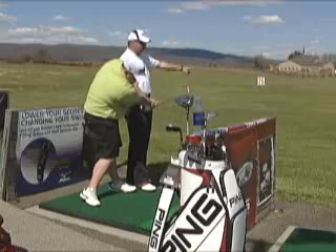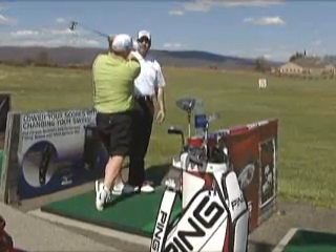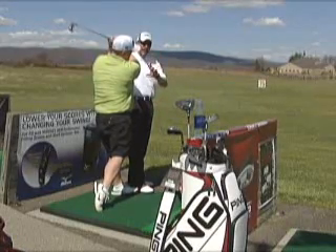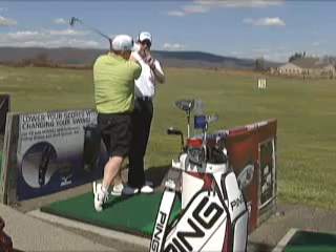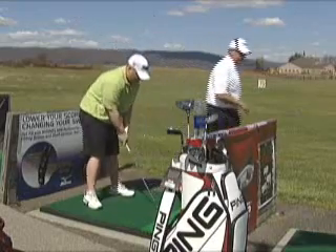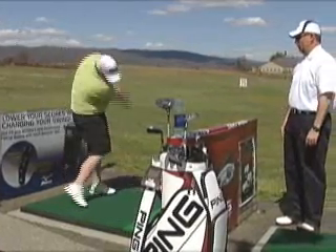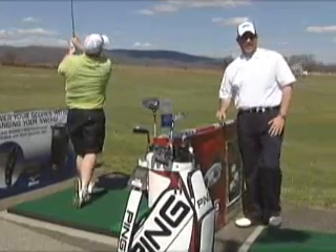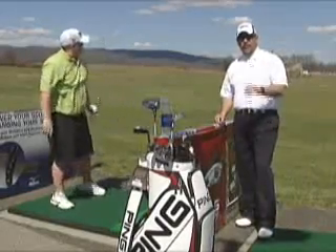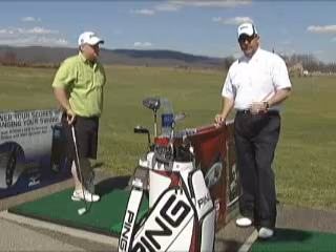Look at his head — the ball is gone, toe is up, club comes through, he finishes, and everything is balanced. Two totally different golf swings, yet one common denominator makes them both successful: staying behind the golf ball. If you want to be successful in the game of golf, learn how to stay behind it and swing your arms first.